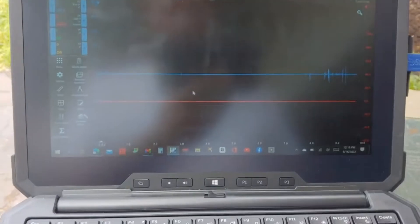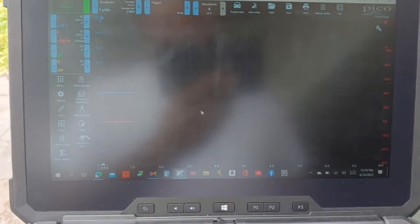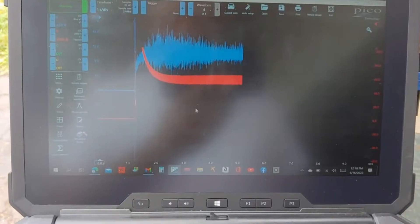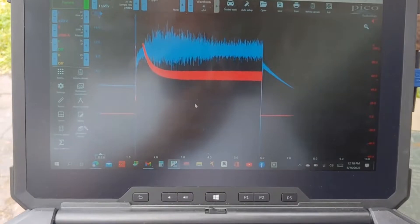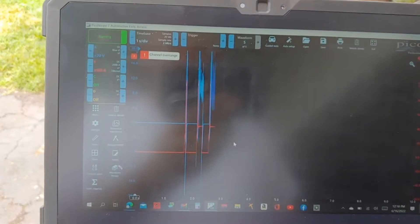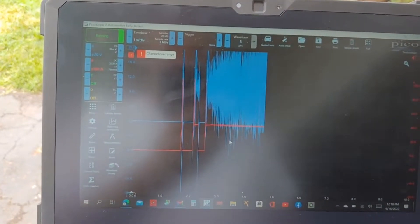Gonna make a liar out of me now. Now it's working — there you go, that's me holding it down.